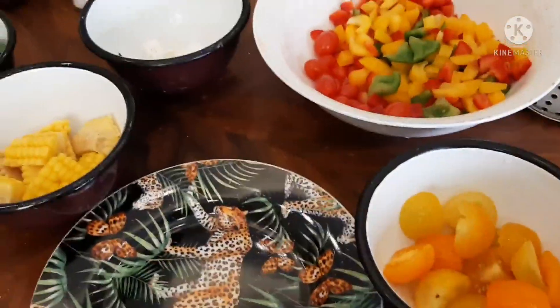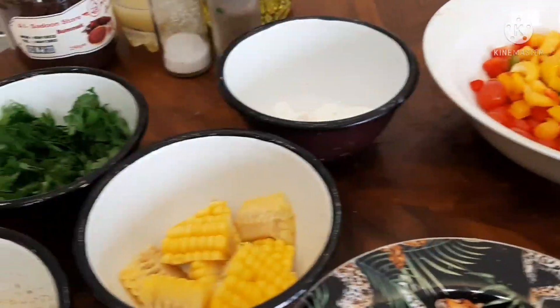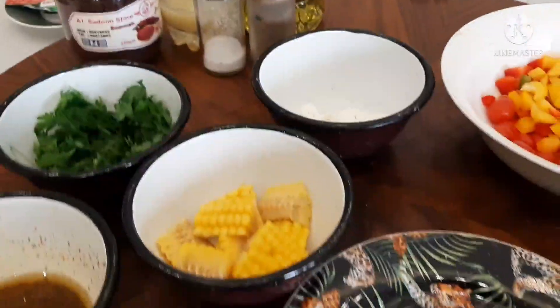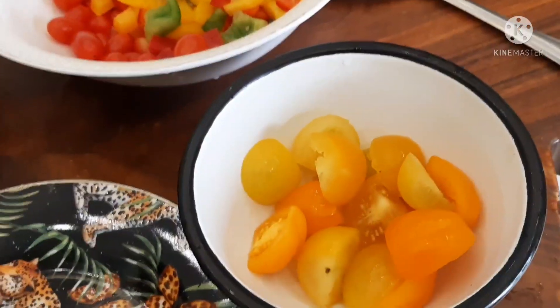Hello, Muna Bessie! Ito po yung isang salad na atin gagawin. Ito ay pinatawag na bell pepper salad na atin gagawin.